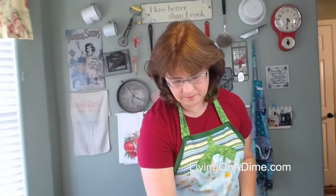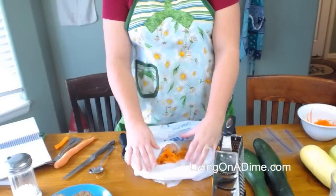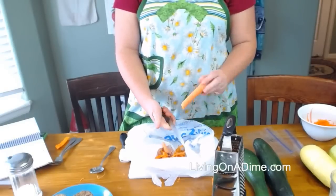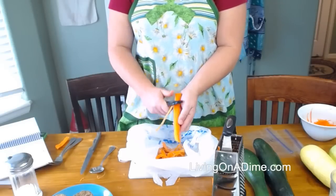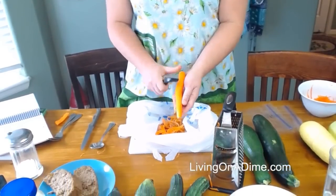Zucchini can be used in a lot of things. It doesn't just have to be used in zucchini bread or zucchini muffins. Here's a tip: when you're peeling anything, take a Walmart grocery sack, fold down the sides like this. Then when you go to peel — I'm using this carrot for a recipe — just peel it straight into the sack. There's my carrot.